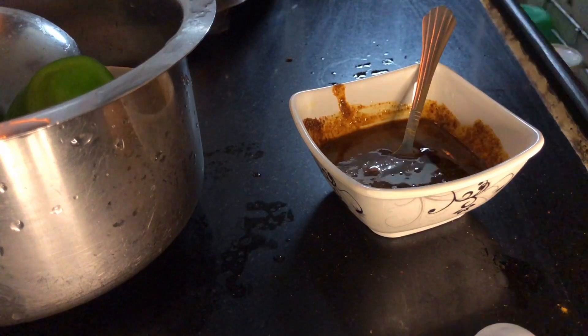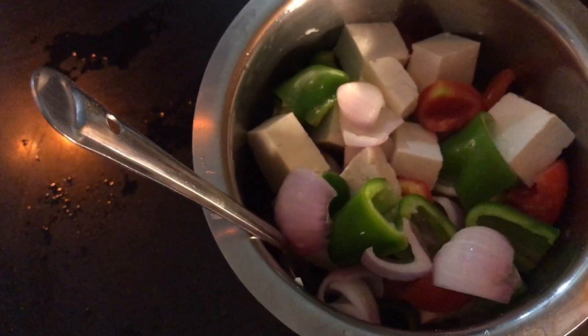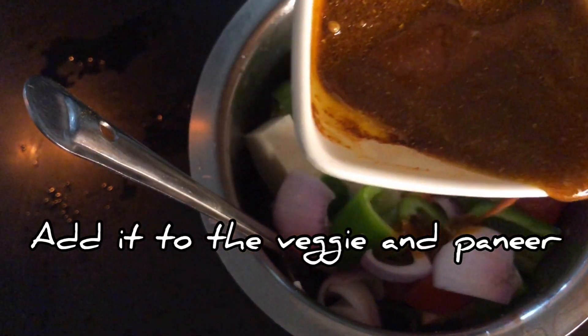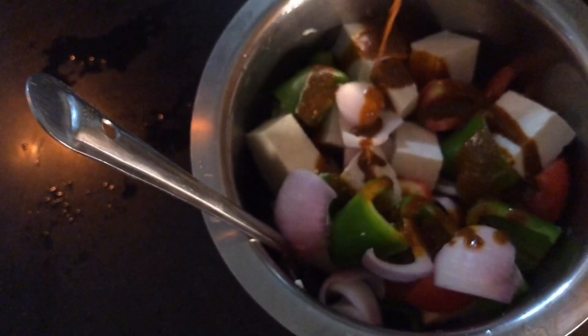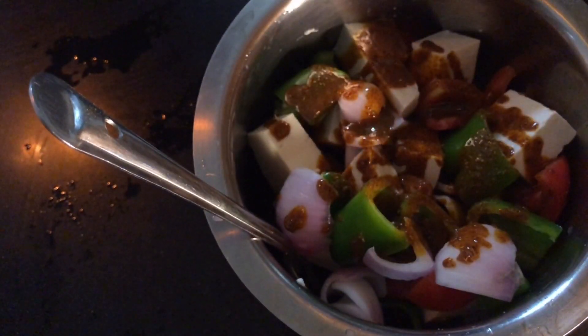We mix it well and then we add the paneer and vegetables into the masala mixture. We have to toss it well so that the masala coats everything evenly.